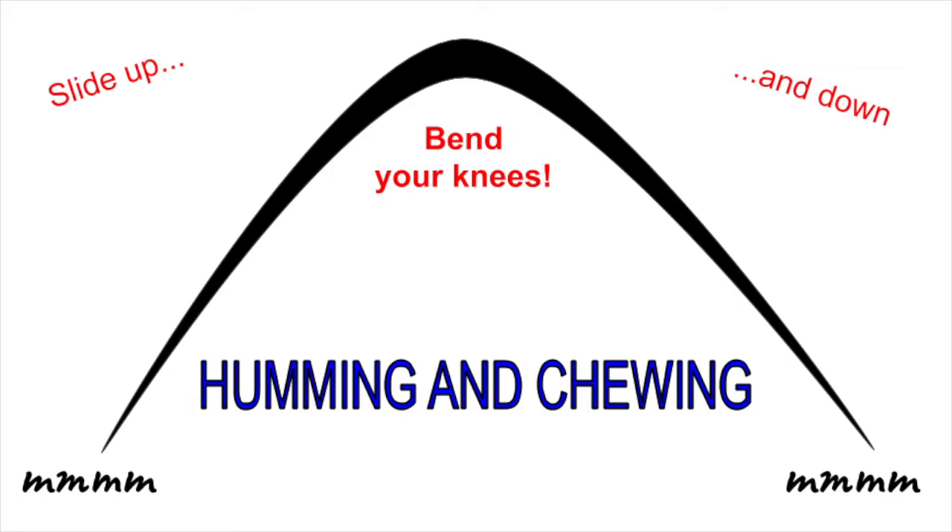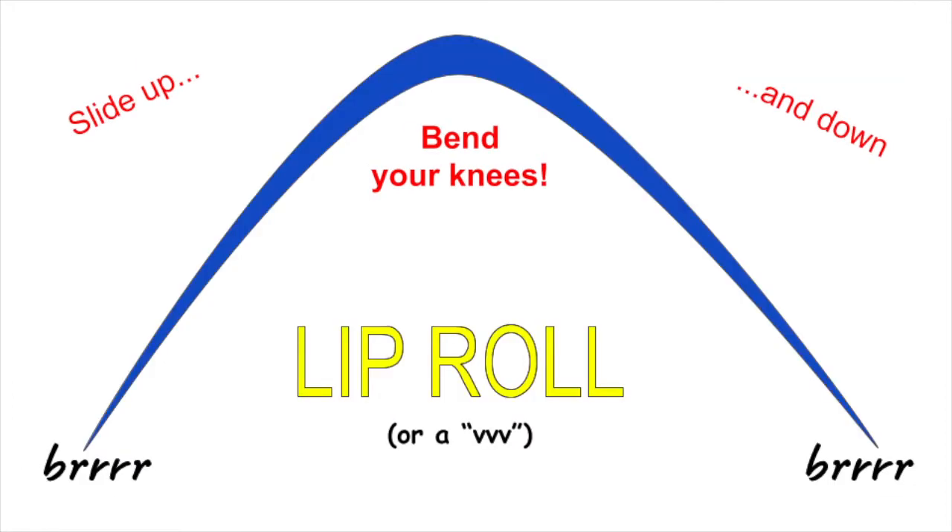Ready? And... Now do the same thing on a lip roll. Ready? And...